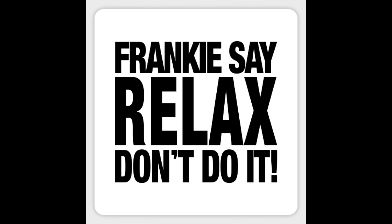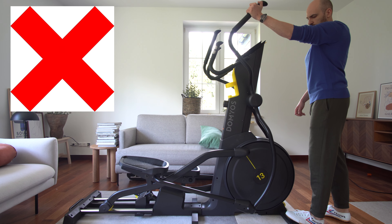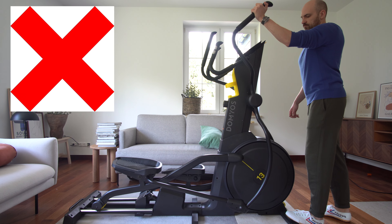Jumping rollers in the elliptical leads to damage that is not covered by a warranty. It is a result of misuse and is treated like deliberate damage to the device.